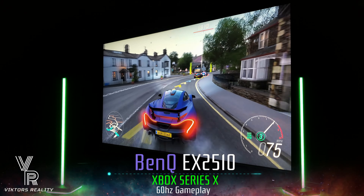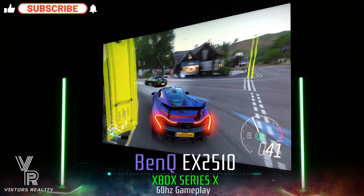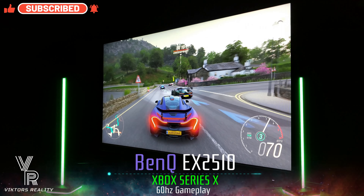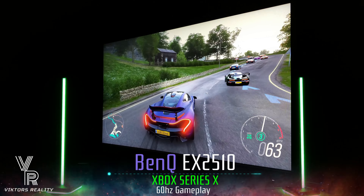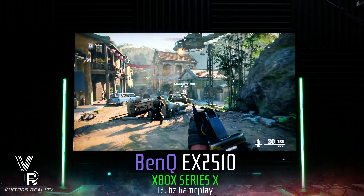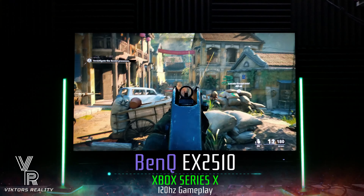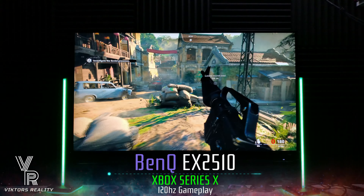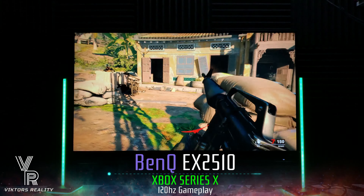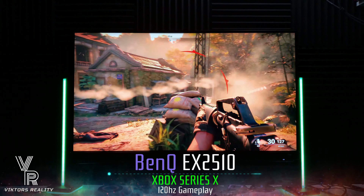Confirming also that the BenQ EX2510 does support 120Hz gaming at 1080p. Since it's 25 inches, it looks super clear — crystal clear — just as good as any of the other monitors here on the channel at 120Hz. On the Xbox Series X, it does allow a 4K signal, and it does allow 1080p at 120Hz. And you'll see that it's the same for the PlayStation 5.